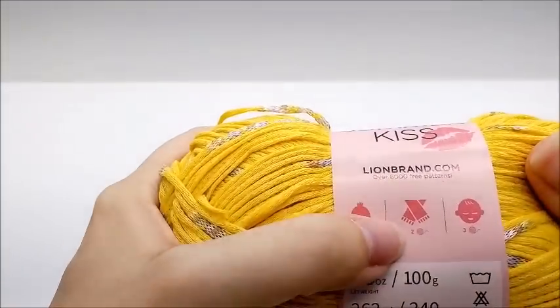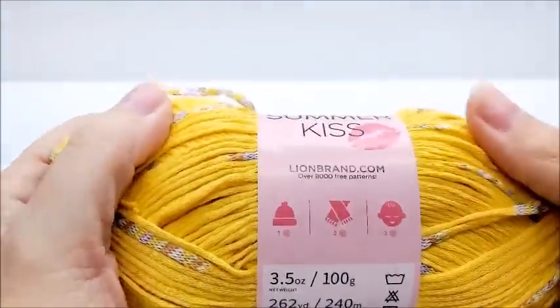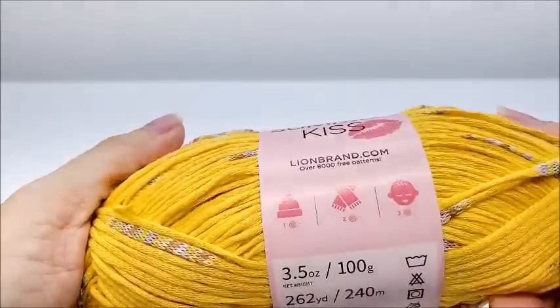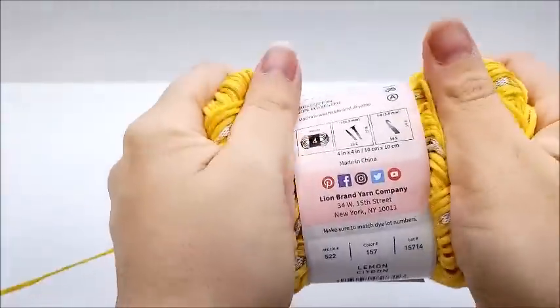One ball will make a hat, two will make a scarf, three will make something for baby — baby blanket or something like that.